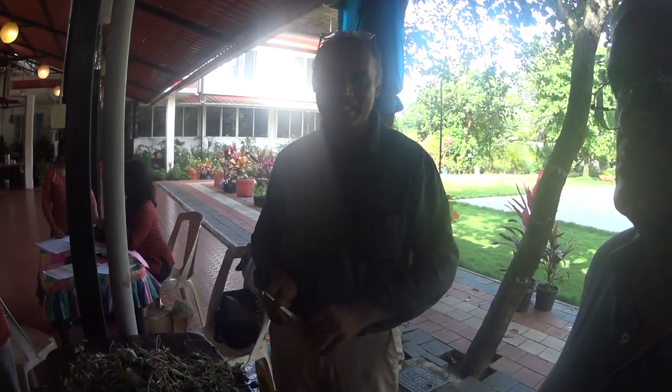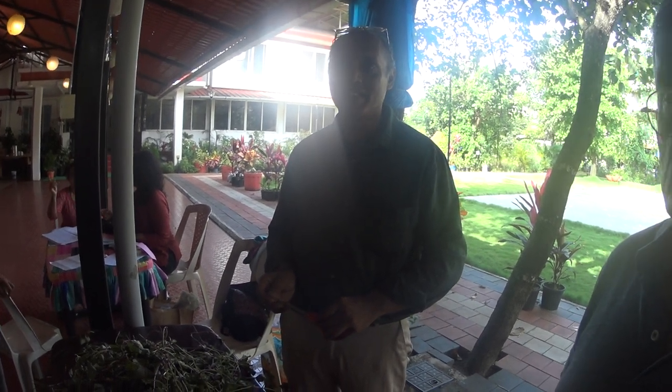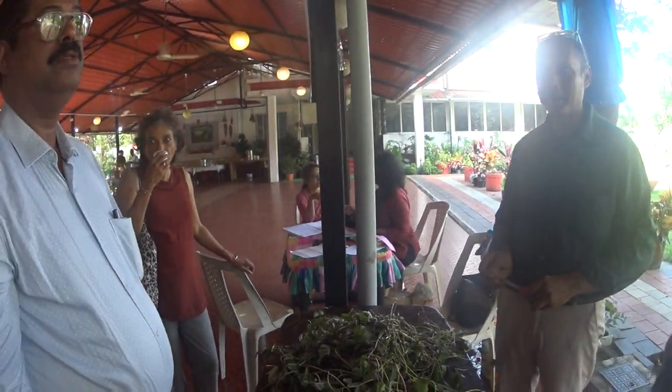What is sweet potato called in Latin? No idea, I am not into Latin. It's supposed to be very good for the eyes. It's sweet potato — Vitamin A.